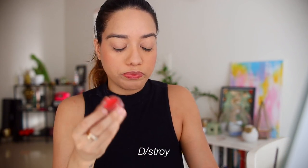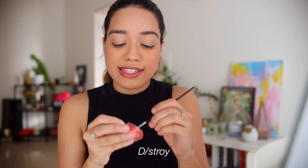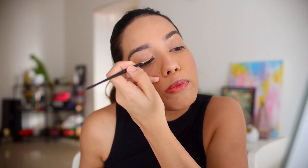I'm going to start with red — this is 'Destroy.' I really wanted a nice deep vibrant red in my collection. You can play around with the opacity and how pigmented you want it. I'm just going to apply it right here — not too much, because there are a lot of colors to cover. We can always go back and apply more, so I always like to start small.